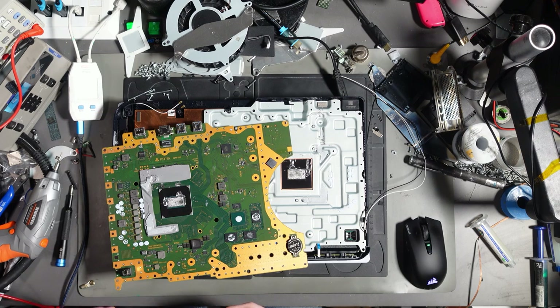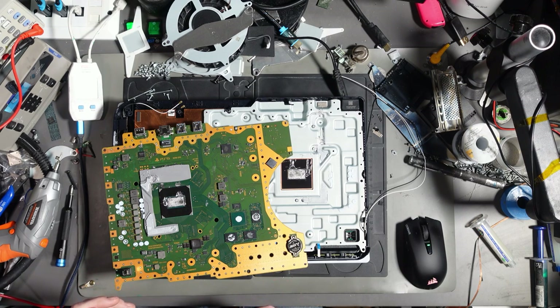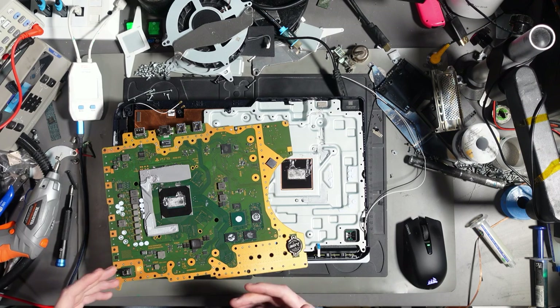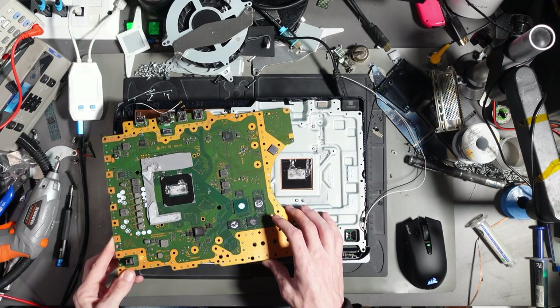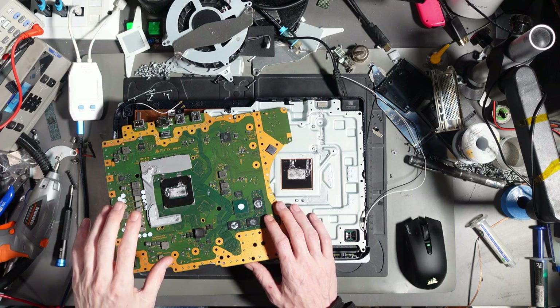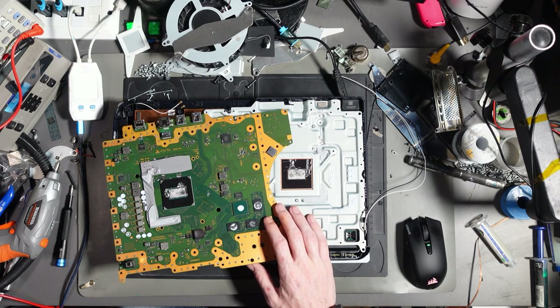I'm going to have to bill for this because it's not the first time and I can't keep doing it for free. I can't keep fixing a mess that's out of my control. It's not like I've put too much liquid metal on or neglected the job — it's genuinely not my fault. At the end of the day, I run a business and that business needs to make money.